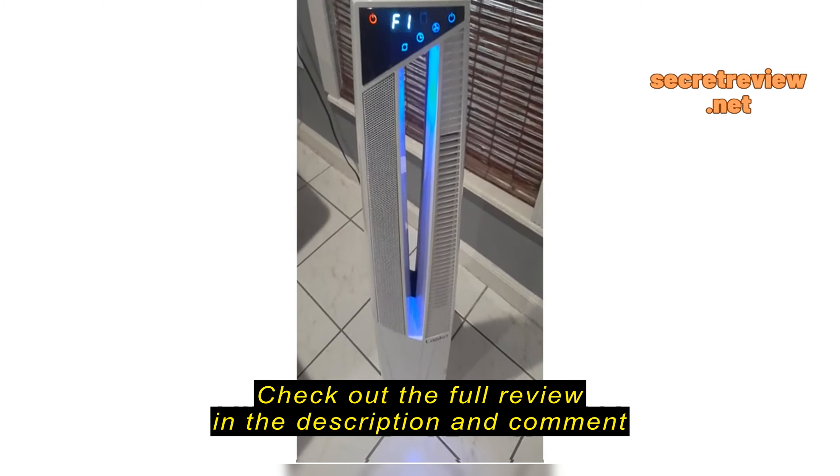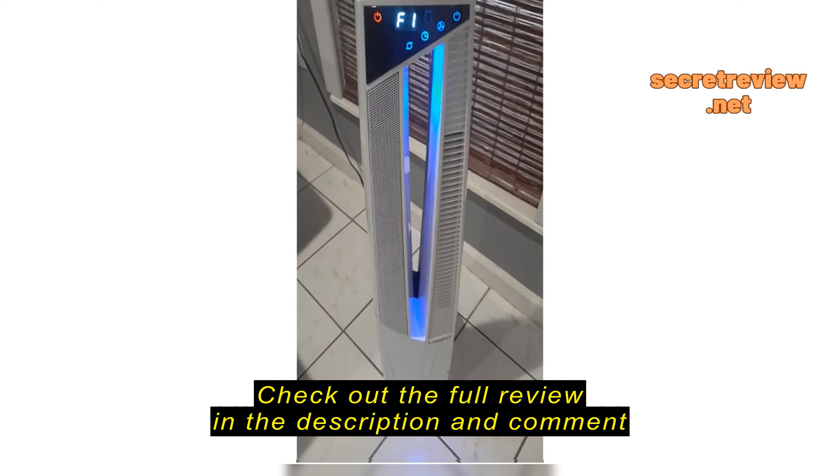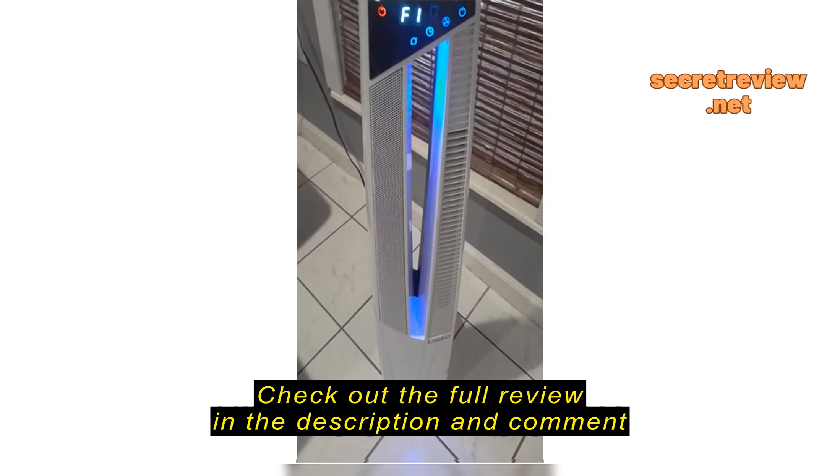It's quiet, but it's great, especially if you like to have noise. It's a really great purchase. We love it.